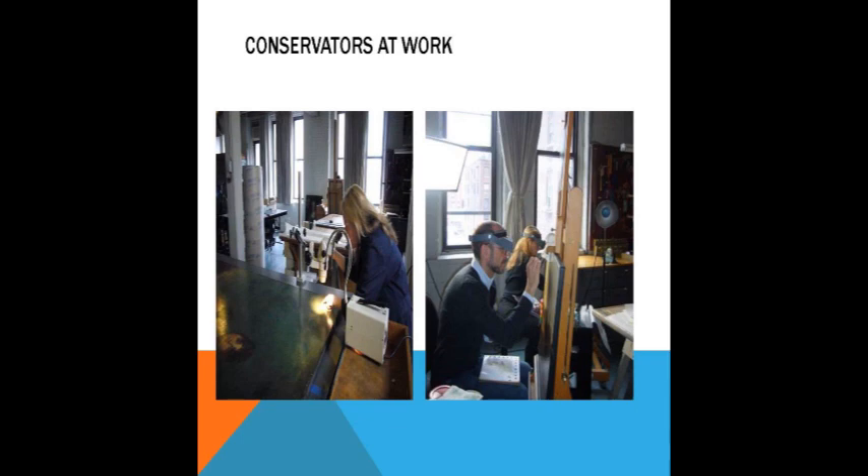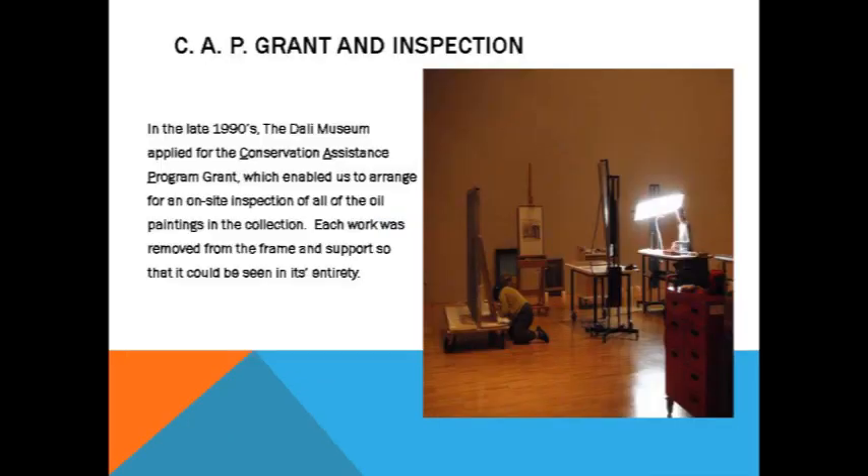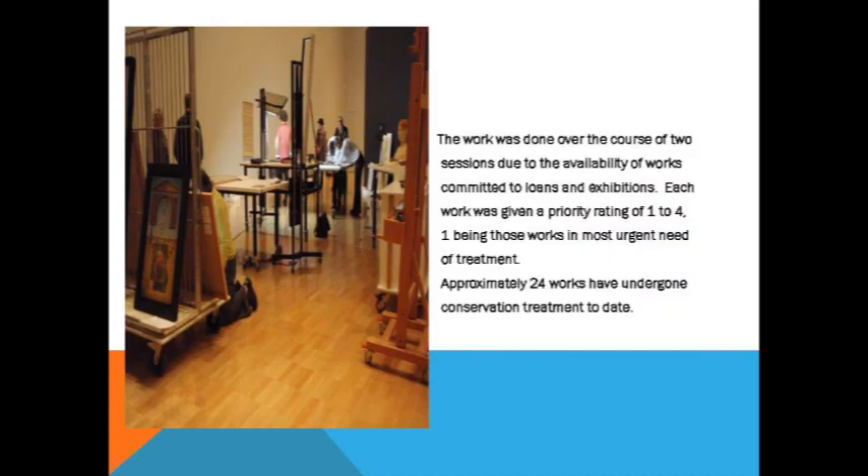Unfortunately you won't see four of them because they're being whisked away to the Pompidou and Reina Sofía this fall for a loan. But we'll get into framing a little later. So we had our two sessions — this is our National Gallery of Victoria setup. When the works were prioritized, they were given a rating from one to four, one being most urgent and four being most stable.